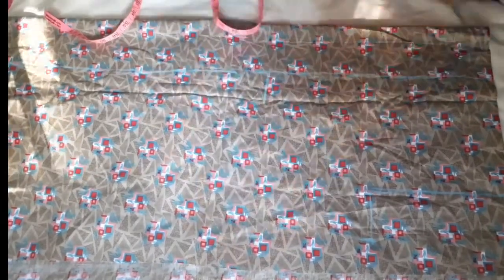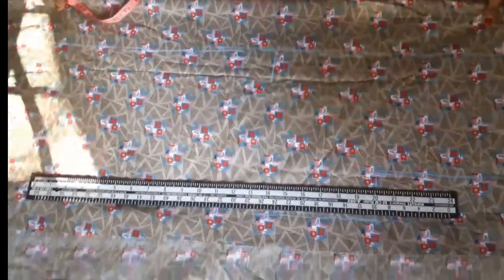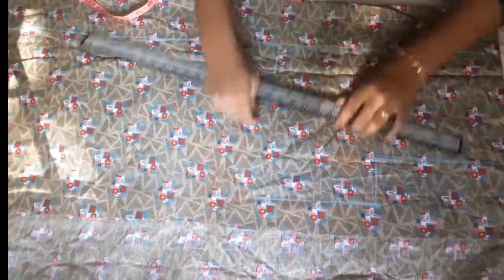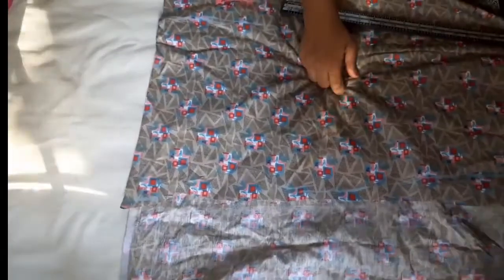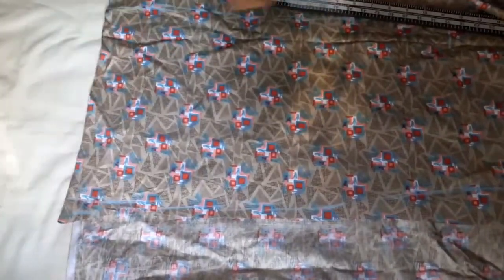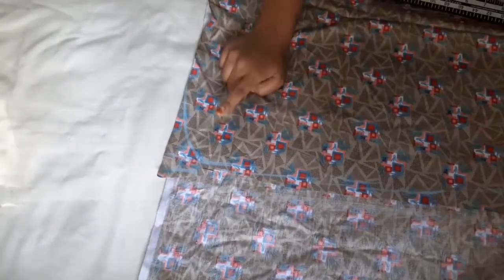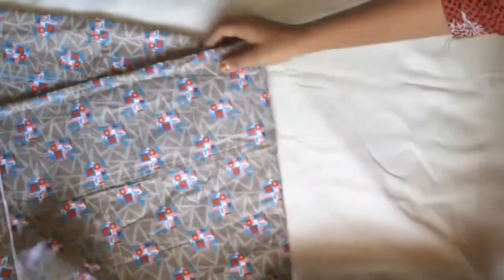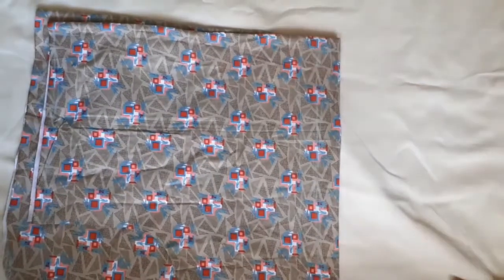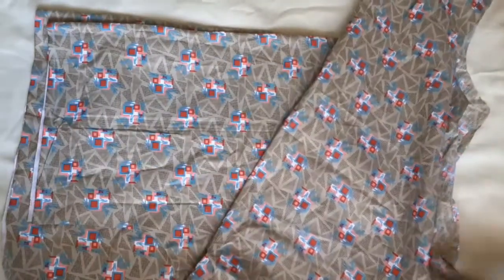This is how we cut the shape. We cut the shape. The front piece is cut. The back piece is cut.